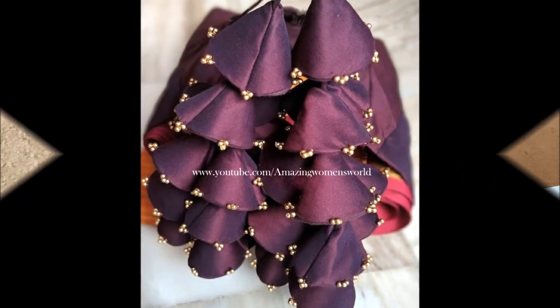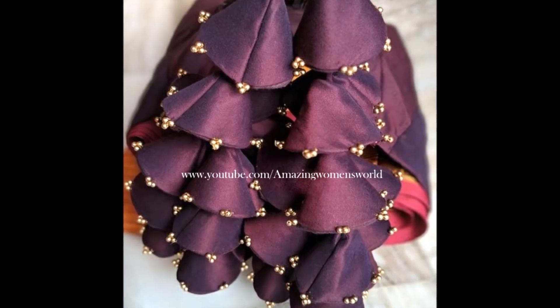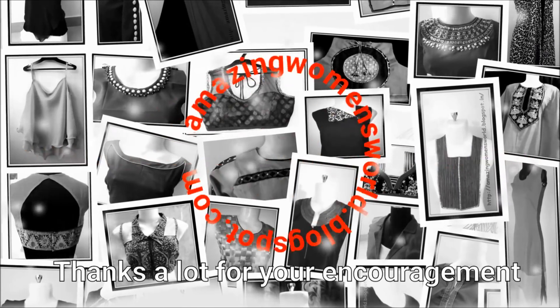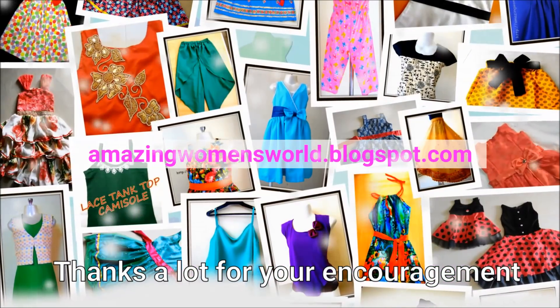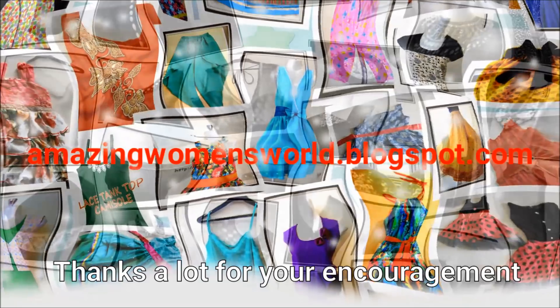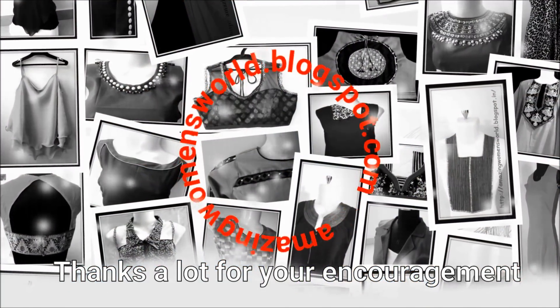Once completed, the beautifully designed latkins would look like this. I hope sharing this idea is useful to you all — please do try, like, and share this video. Thank you so much for watching friends. Subscribe to Amazing Women's World channel, stay tuned to watch more videos of latest fashions and trends, and hit the bell icon to receive future notifications. Until then, see you all.